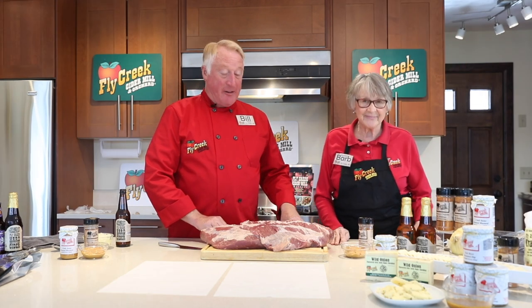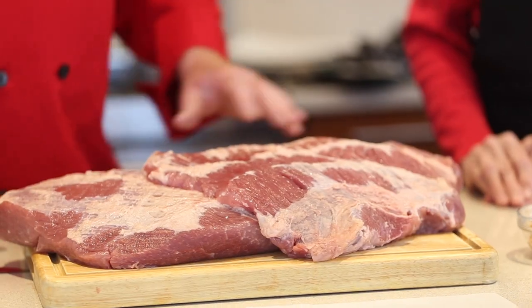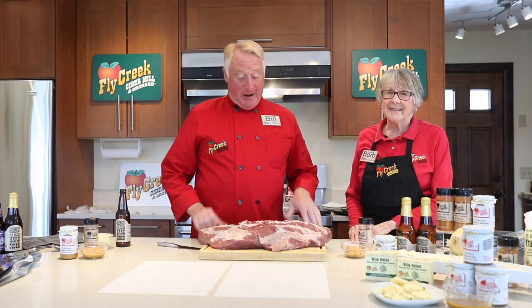Happy St. Patrick's Day, everybody. We hope you enjoy our corned beef recipe. A lot of people don't know that we're from a family of butchers right here in Cooperstown, and my grandfather would be quite proud of me that I've known my cuts.